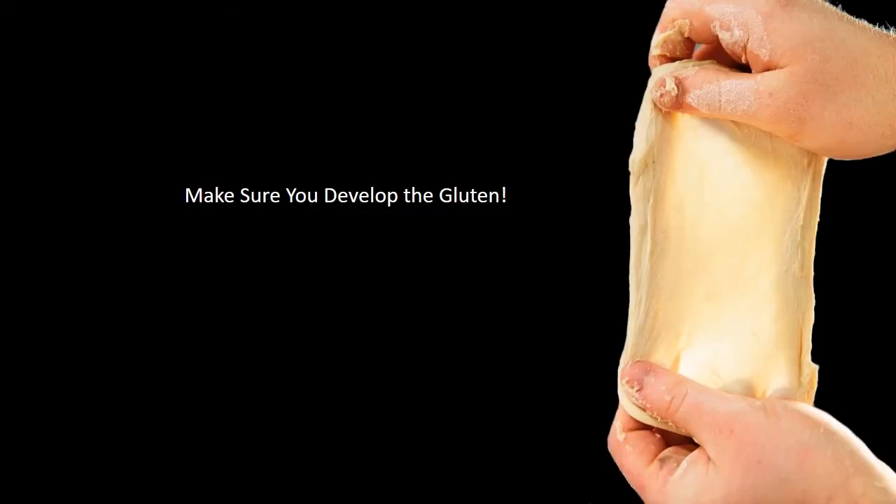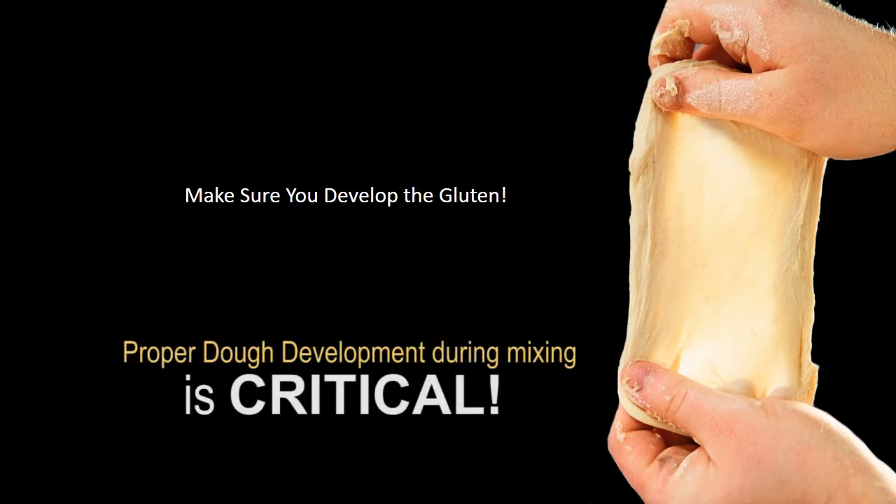No matter what flour you're using, if you're making bread or rolls, make sure you develop your gluten properly. Mix it properly in your mixer and get it to full development. The windowpane test — you pull out a small piece of dough and stretch it until you can see a little light through it — is very important. I can't stress it enough, and it is absolutely critical in the no-time dough process.